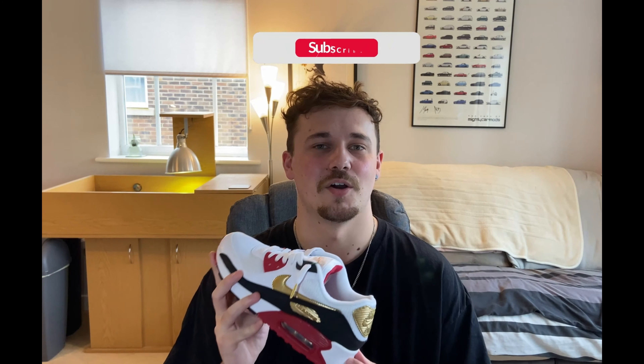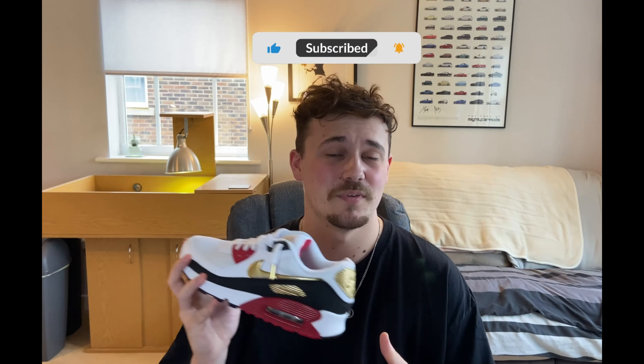Hello everybody, welcome back to the channel. I hope you are all well. So in today's episode of Let's Talk Creps, we're going to be talking about the Air Max 90 Tokyo Olympic 2020. Now if you're new to the channel, please consider liking, commenting and subscribing. I upload every Saturday and with that all being said, let's jump straight into this video.